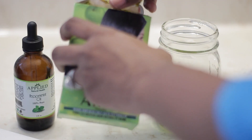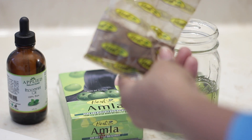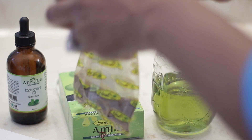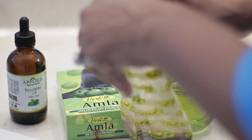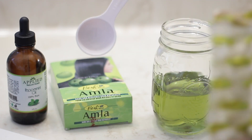It will definitely encourage more hair growth than what you're getting. To make this oil, all you're going to need are three simple ingredients: grapeseed oil, amla powder, and peppermint oil.